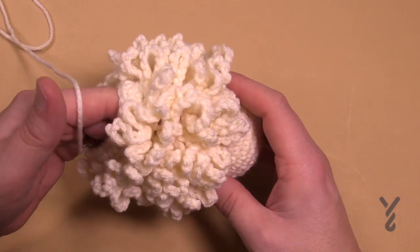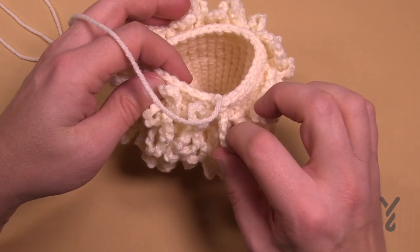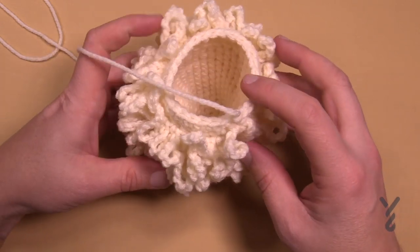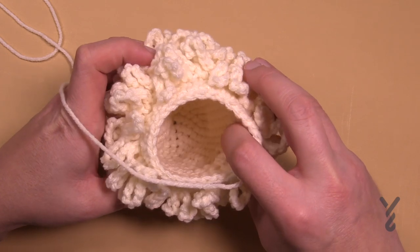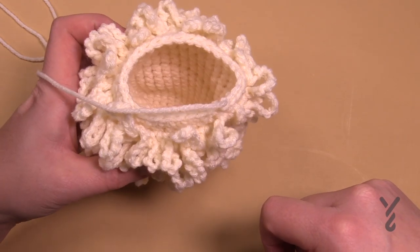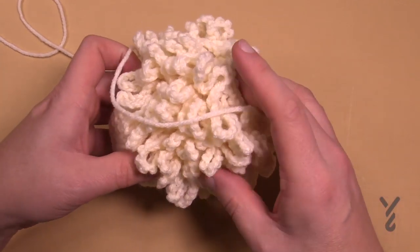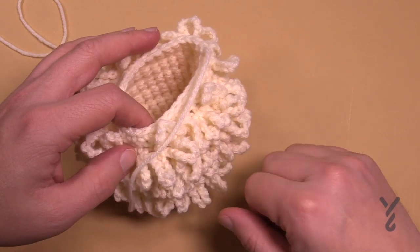The trick I have for this is that you always have to just keep an eye on the count after you finish a fur round, to make sure that your next round will stay within the same stitch count so that it stays equal. On the interior there's no difference in what the stitches look like — it's just in how the fur stitch is going to be operating. So let's go back to the instructions and I'll show you some more.